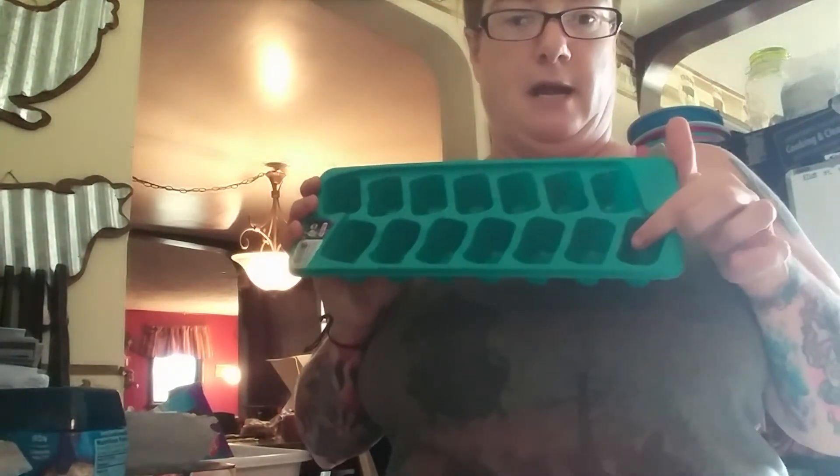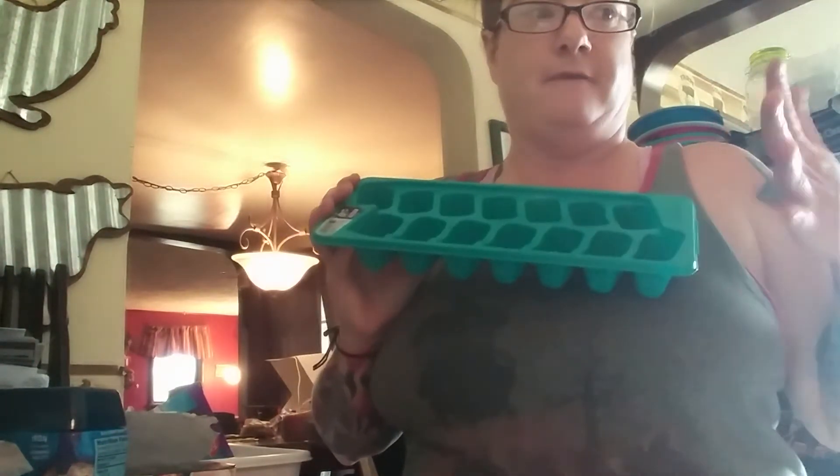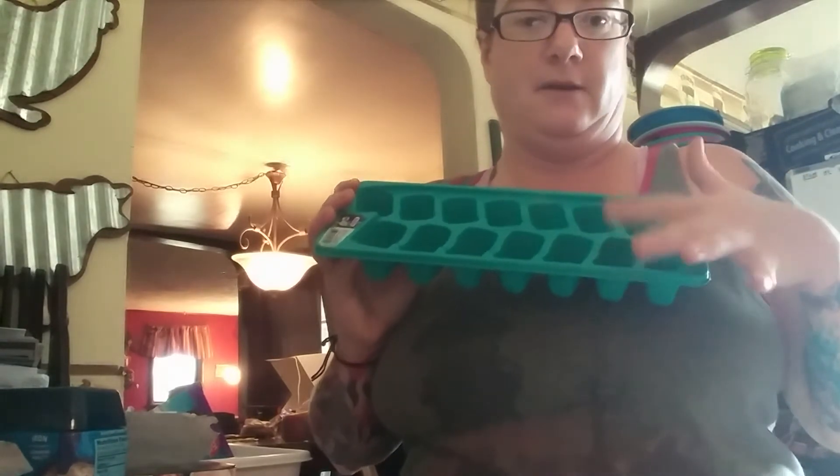Each sugar glider is supposed to have half an ice cube at night. I cut them in half — I have five gliders, three in one cage, so they get one and a half and the other two get one each. It melts down, so I put them out about an hour before they're ready to eat. I also usually give them some baby food, mealworms sometimes, or a veggie. They also get hard food, fresh fruits and veggies, and different treats from Exotic Nutrition. I change up the fruits and veggies every day so they have something different.